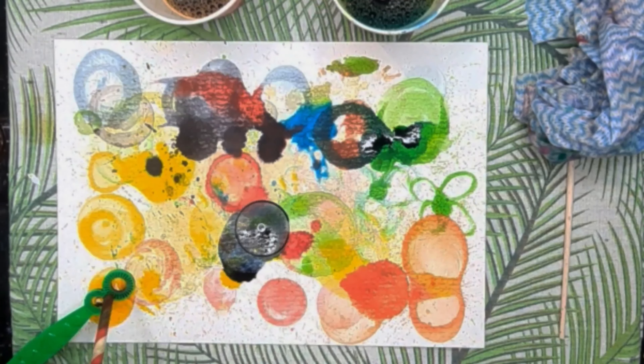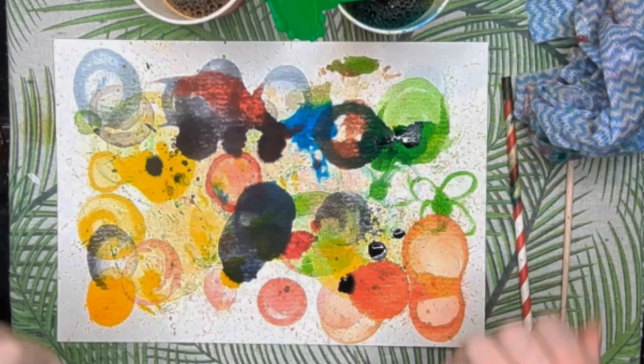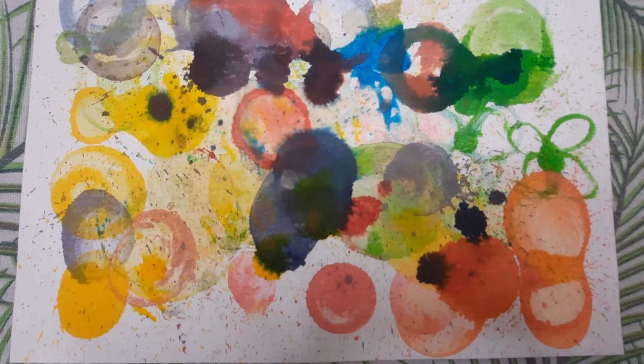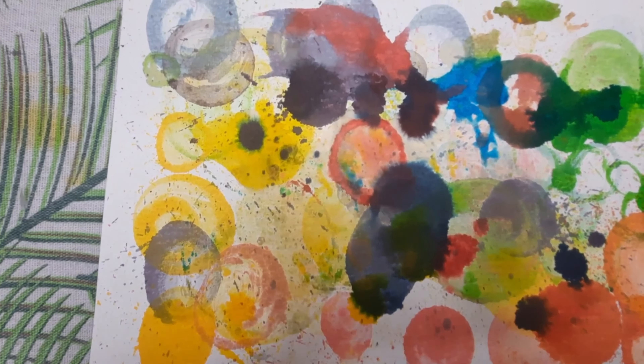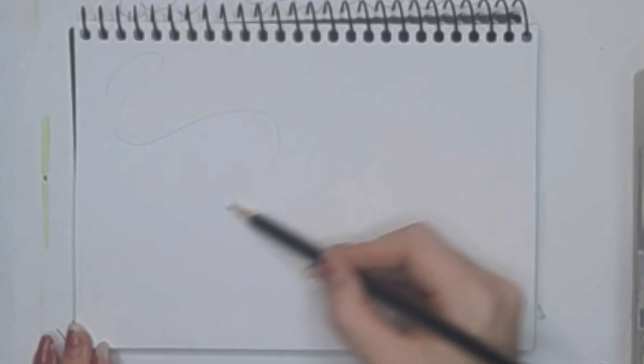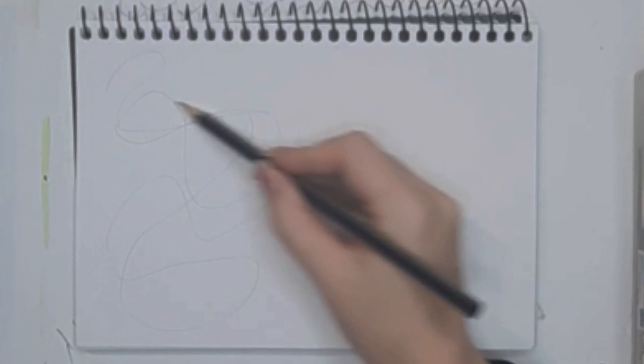By the end of this exercise my hands and my face were absolutely covered in bubbles. I experimented a lot with this exercise and it was really fun and I really liked how it turned out. This exercise is very common in art therapy and very fun.